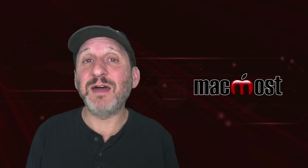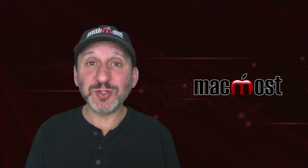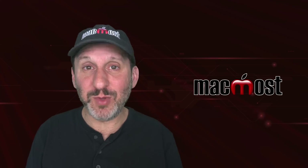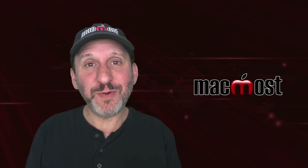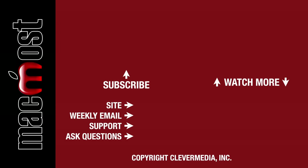I hope that answers a lot of questions about using different chargers — specifically third-party chargers or chargers that aren't the same power rating as what came with your device. Hope you found this useful. Thanks for watching. If you liked this video, click the thumbs up button below. I publish new tutorials each weekday, so hit the subscribe button so you don't miss out.